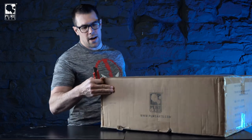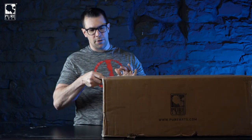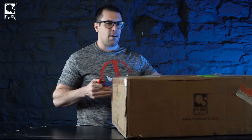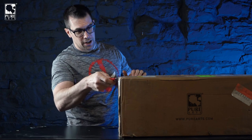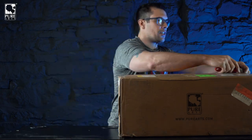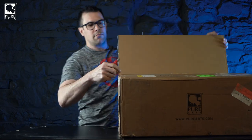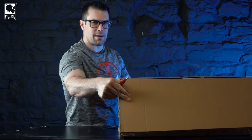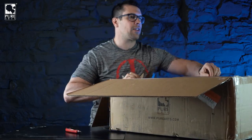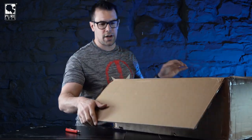A couple of things to talk about while we unbox. This statue is very unique to the Pure Arts lineup for a few reasons. First, it is one of the first statues we've done that has real - synthetic real - hair. It's also one-third scale, which is actually bigger than our typical statues that are usually quarter scale.